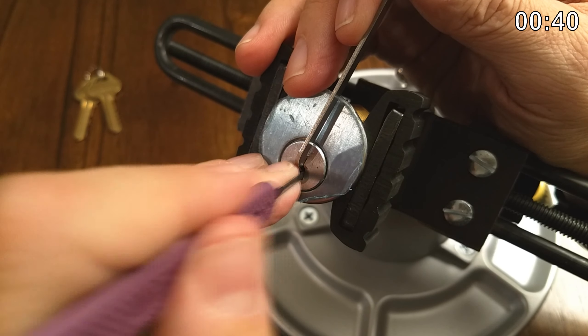I'll use a little bit more tension because one's binding now. Let's get that out of the way. Now I think I'm in the belly of the mushroom there. Same thing with two.